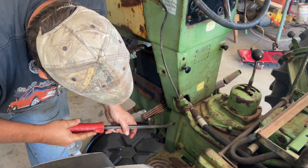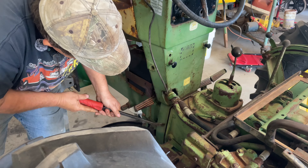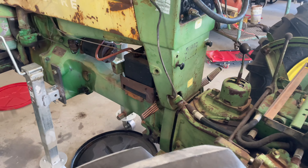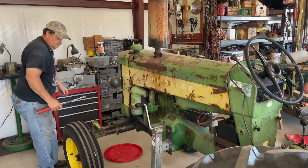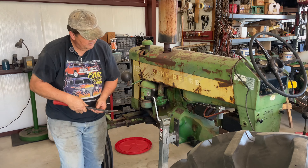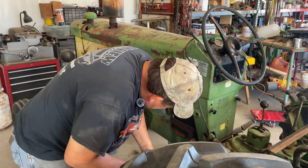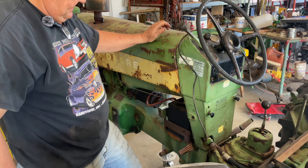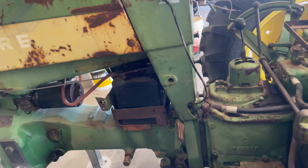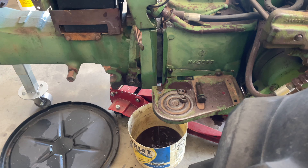We have a split. Oh yeah, it's a good thing I had the bucket there because that just broke loose the suction line on the hydraulics, so we are leaking into the bucket. That was a good thing.